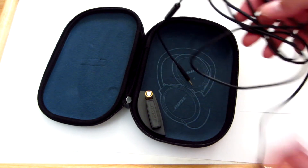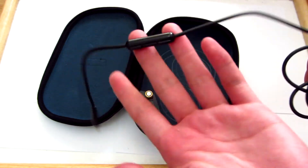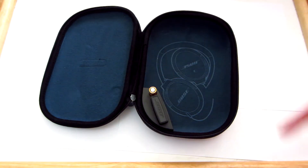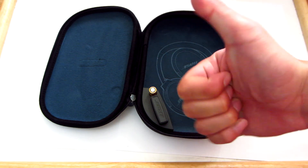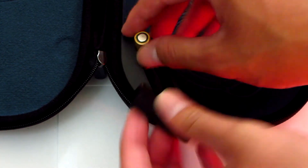It comes with this wire with buttons for your mobile device so you can call people or change your music or whatever you want to do. The wire is actually pretty thick so I think it's tangle proof hopefully. The case has a nice little diagram that shows you how to put your headphones back in the case, which is actually pretty convenient — thank you Bose. And lastly we have a little holder for the airline adapter and the battery.